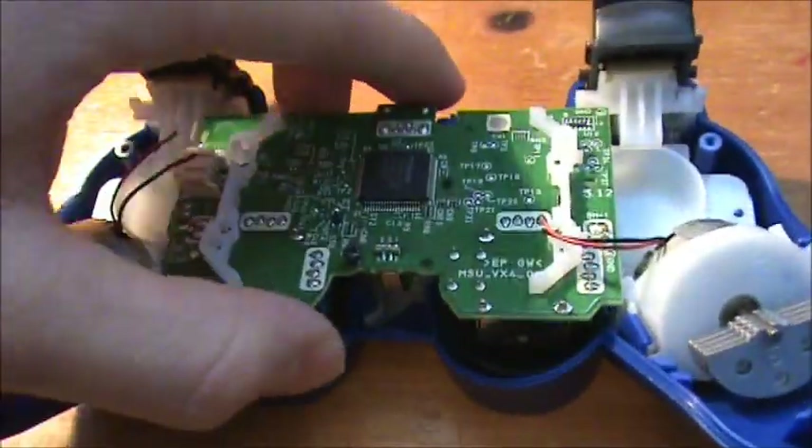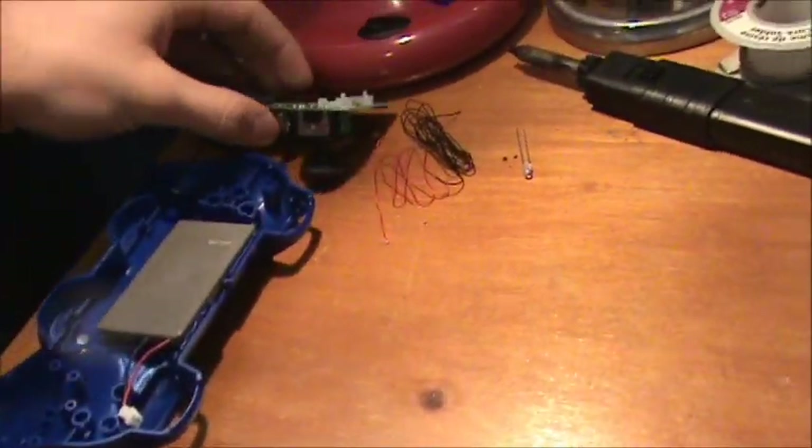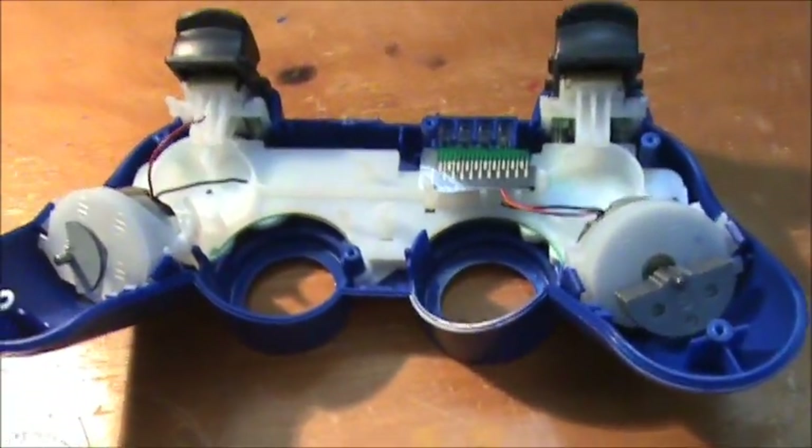Once that screw is out, your motherboard should just lift out like that. Just put it aside. There are these clamps — they hold that plastic piece in. You're going to have to spread these two blue clamps out and pull out, same on this side, else the plastic piece is just stuck in there and won't come out. Once I do that, I'll be right back.